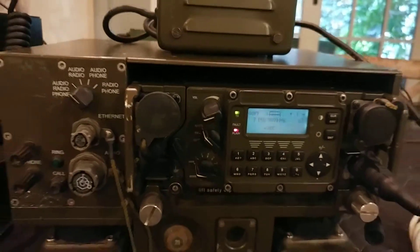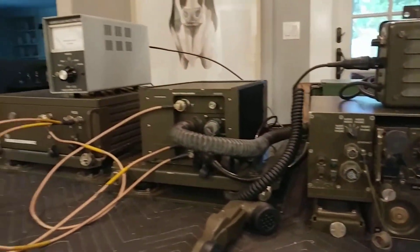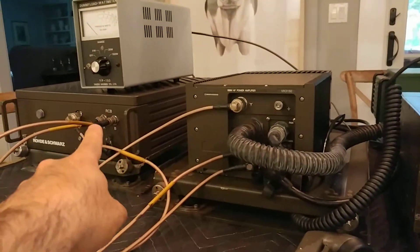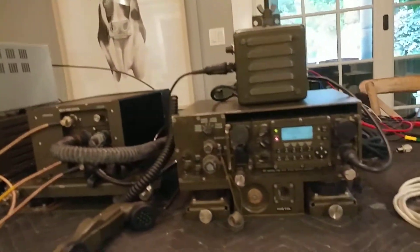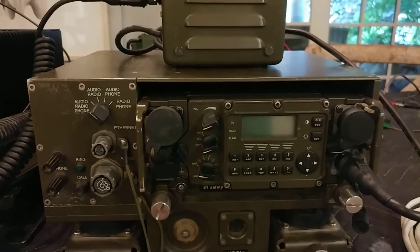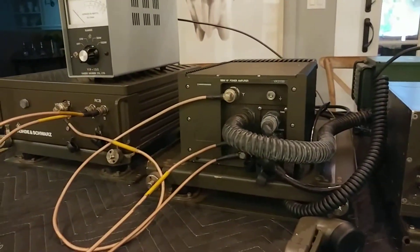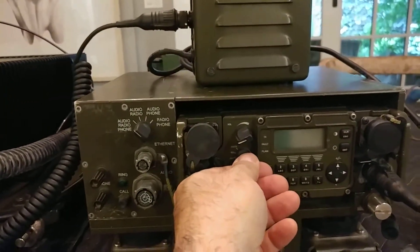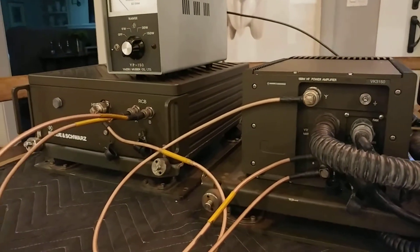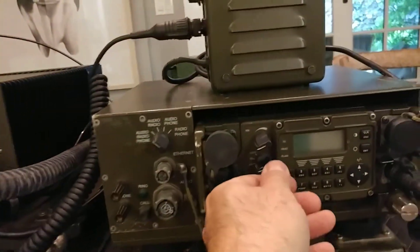Now I'm going to reconnect power to the amplifier. By the way, the amplifier power also feeds the antenna coupler. Then I'll focus on these two units so you can see and hear what they do when they power on.